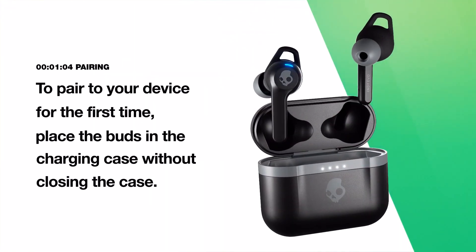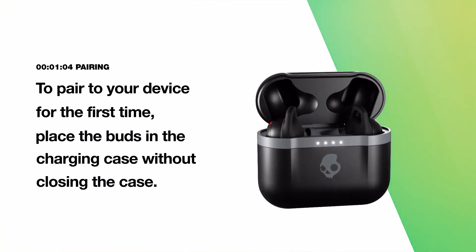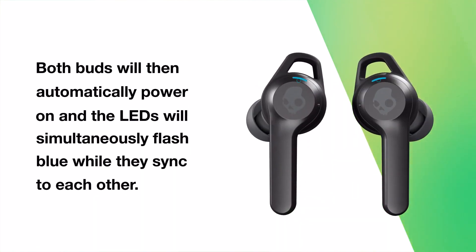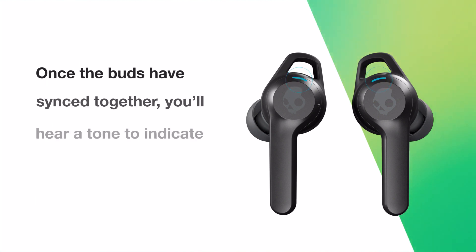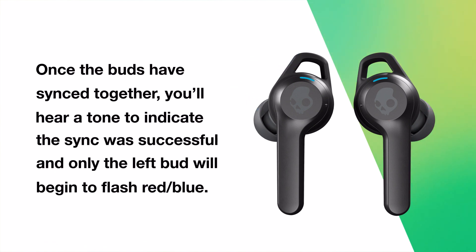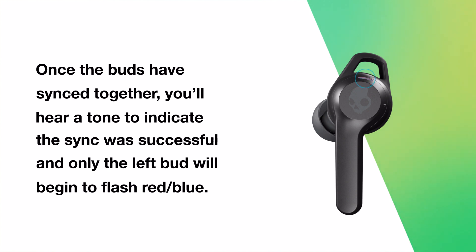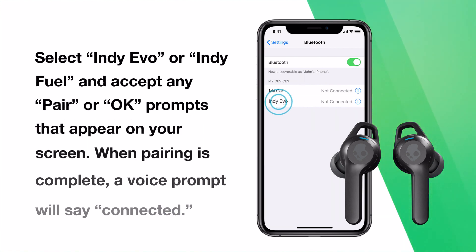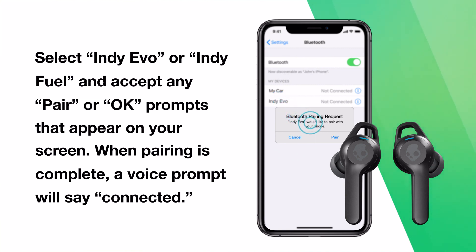To pair to your device for the first time, place the buds in the charging case without closing the case. Make sure both LEDs show red and then remove them. Both buds will automatically power on and the LEDs will simultaneously flash blue while they sync to each other. Once the buds have synced together, you'll hear a tone to indicate the sync was successful and only the left bud will begin to flash red-blue. Now turn on your device's Bluetooth and look for Indievo or IndieFuel in your list of available Bluetooth devices. Select Indievo or IndieFuel on your device and accept any pair or OK prompts. When pairing is complete, a voice prompt will say connected.